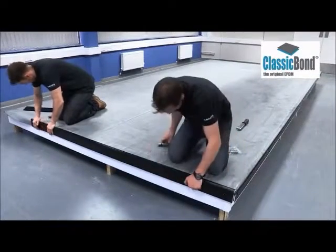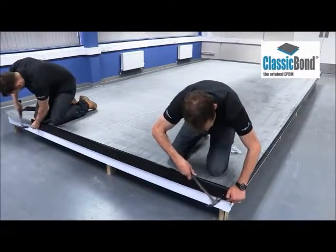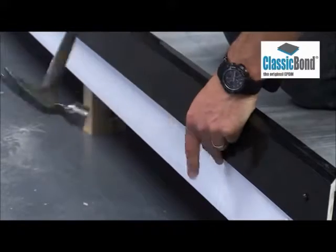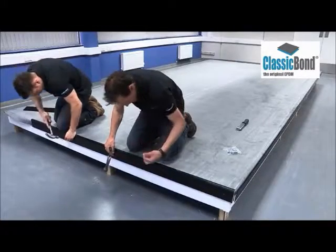Sure Edge check kerbs can be installed to any edge where there is no gutter. The membrane should be trimmed back, allowing a minimum of 50mm overhanging the roof edge. By compressing the pre-applied foam strip between 30 and 50%, a watertight seal is achieved.